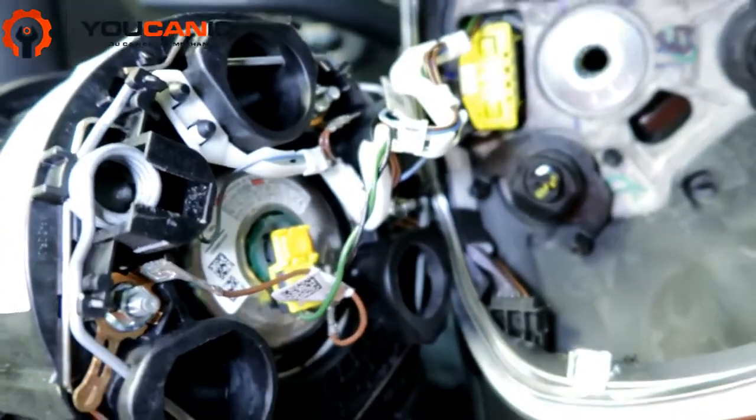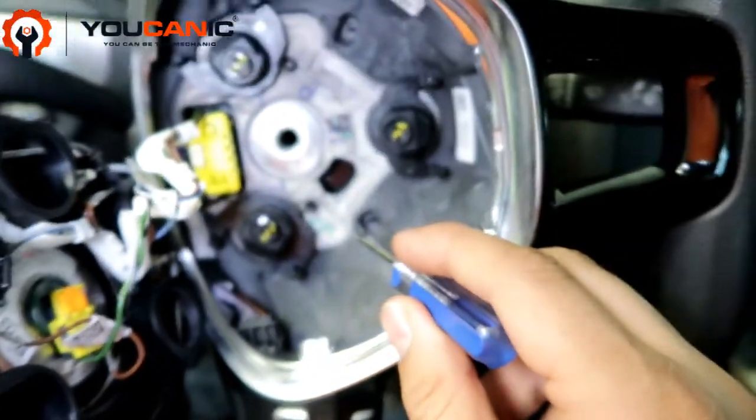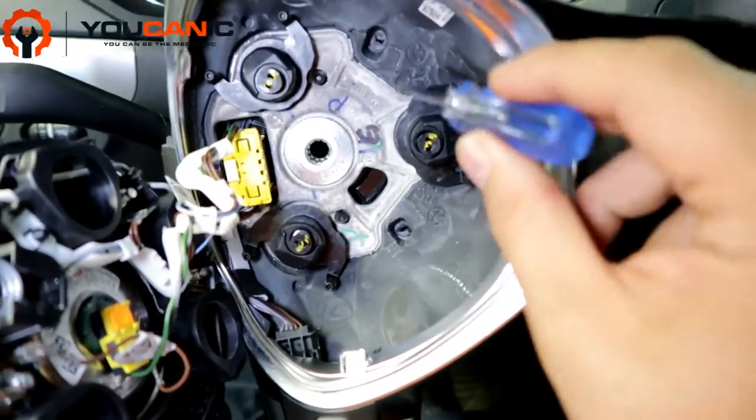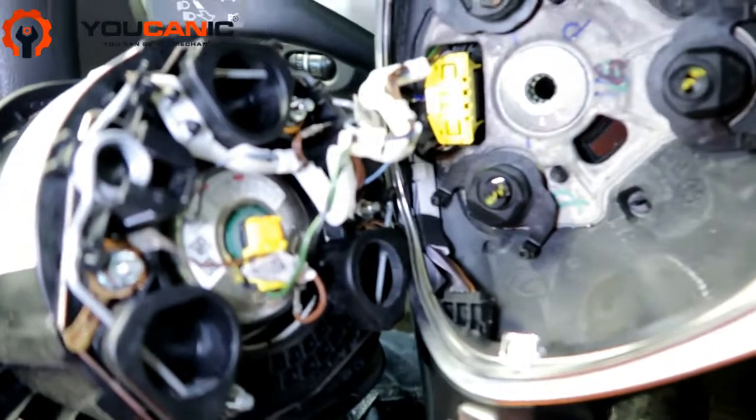You have this on both sides, so you have to punch these holes on both sides. You can see the holes right there and right there. Once you do that, make sure the battery is disconnected and keep a safe distance from the airbag.